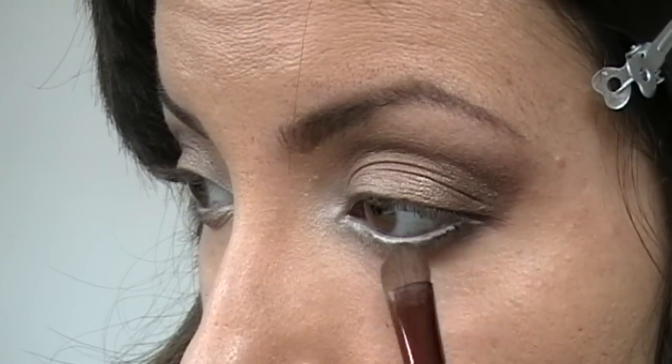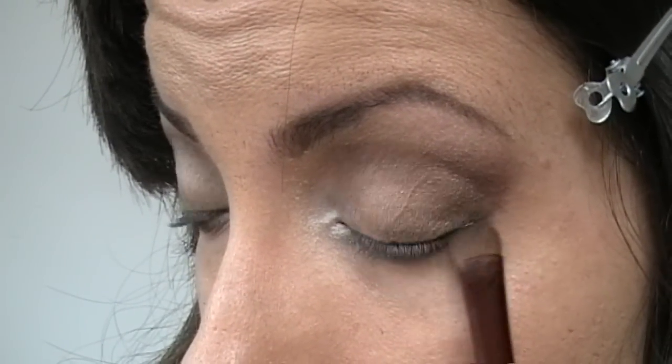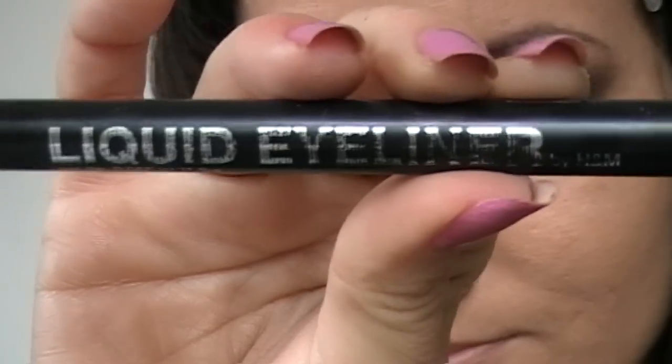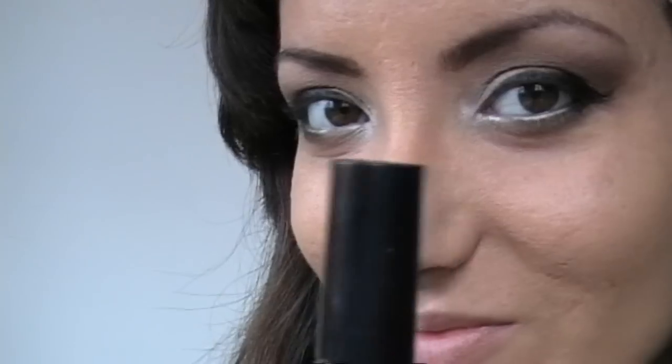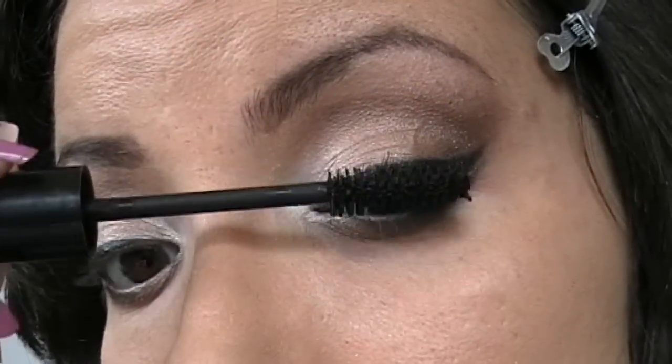Con Busted vado a dare profondità al mio sguardo andando a scurire l'angolo esterno, applicandolo sia nella palpebra inferiore che in quella superiore. Adesso è il momento di eyeliner e mascara, che applichiamo sia sulle ciglia superiori che inferiori.